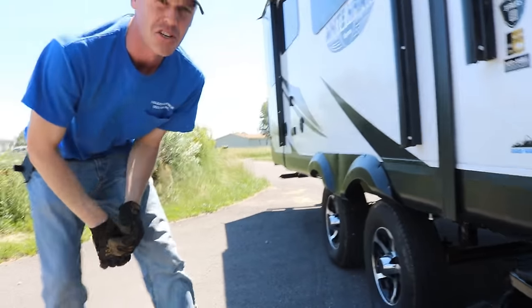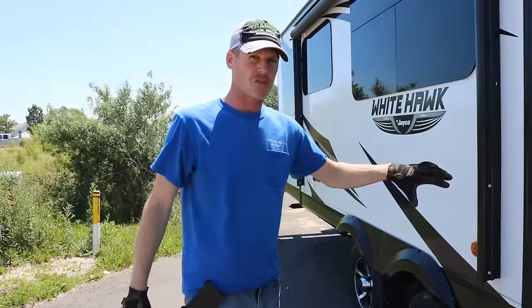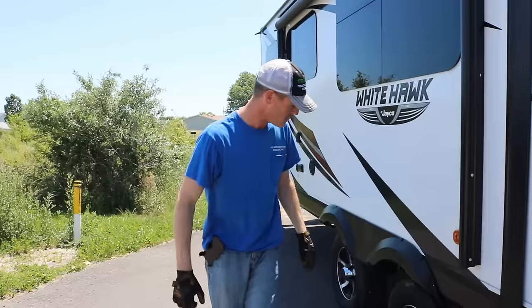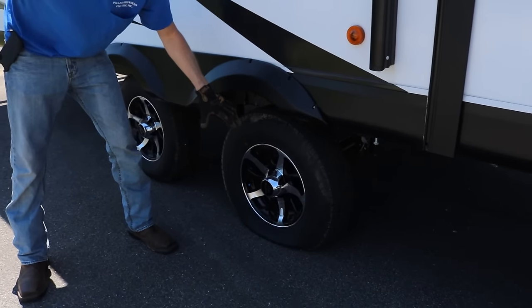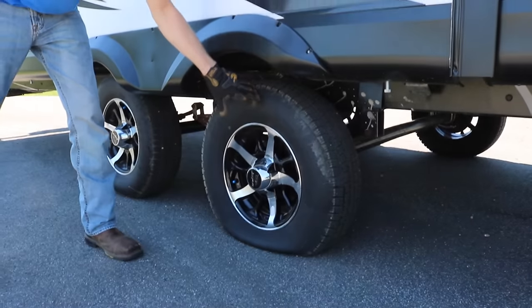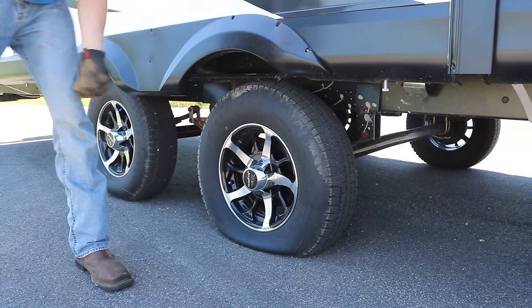First thing I did was set the parking brake in the truck. Make sure you keep the tow vehicle hooked up to the trailer while you do this. This is our flat tire. So what I'm going to do is block the tire opposite of this one — I'm going to go to the other side and put in my wheel chocks.